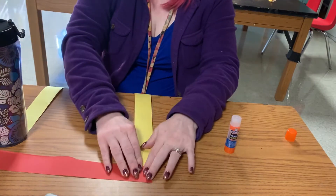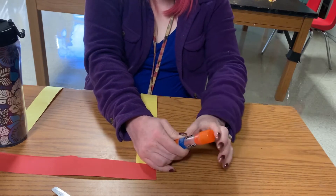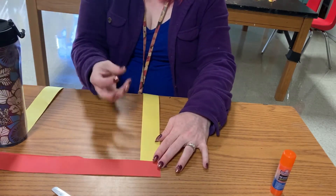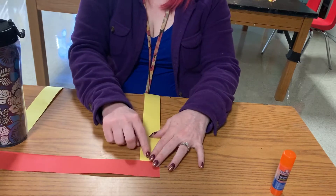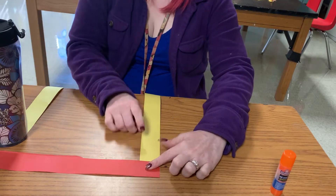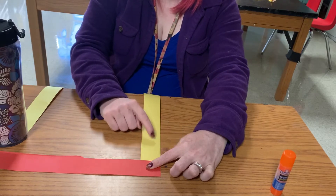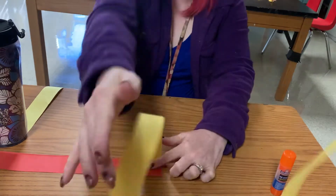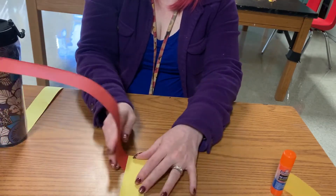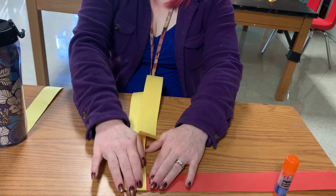Now that it is drying — and the pressure is what helps it dry, that's why I say hold it for a while — we're going to get to folding. We are going to turn this into an accordion style. Always keep it on the desk or table; do not lift it off. Press one finger down and look at which color is touching the table — the bottom part is the yellow one. Fold it up, then grab the other color and fold it over.